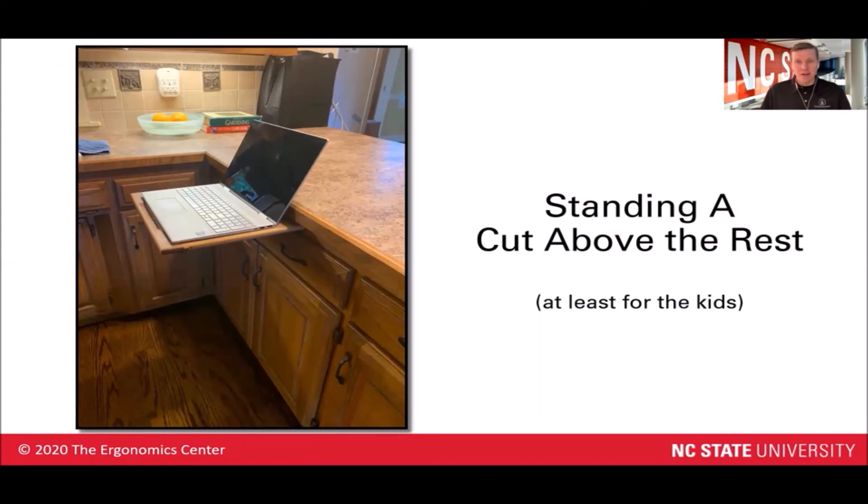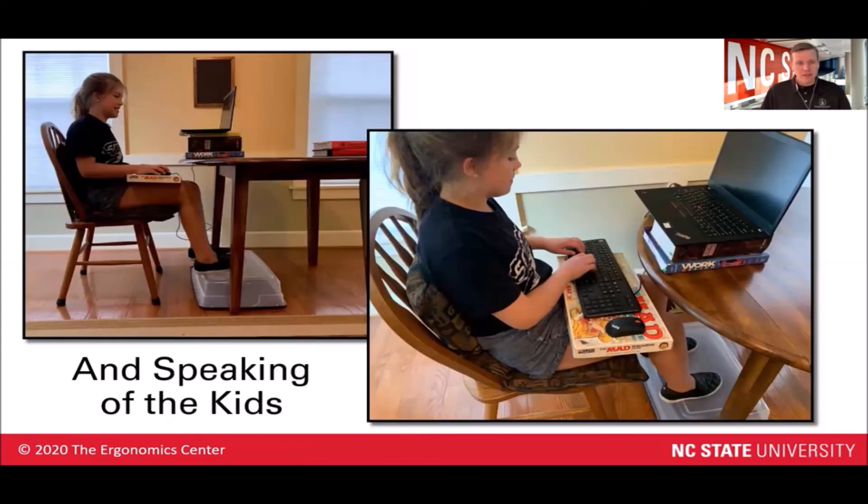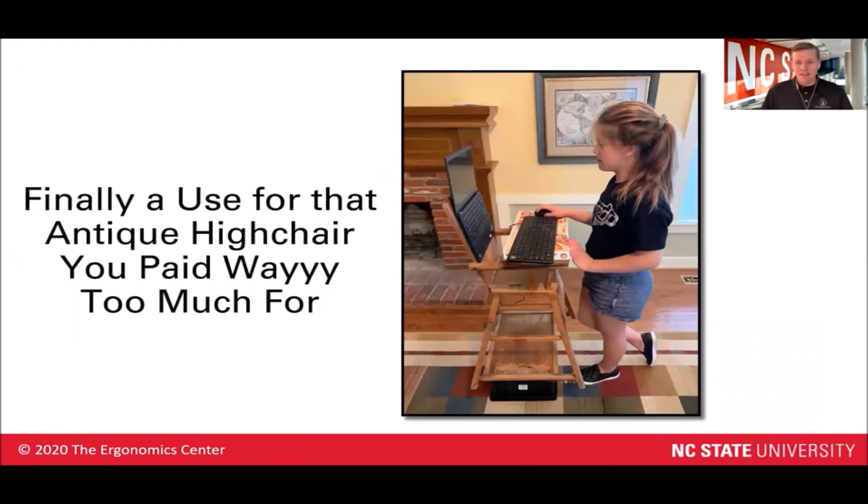Here's a clever use of a standing slide-out cutting board that can be used for students as a standing workstation. And speaking of students, we've got a lot of good things going on in this picture: a tub being used as a foot rest, some padding on the hard wooden chair, the laptop raised up closer to eye height through the use of some books underneath it, and my favorite — a board game being used as a keyboard tray that sits on the lap, with plenty of room for the keyboard as well as the mouse. Maybe you've got an old high chair sitting around the house — that could be used for your students as well to help create a standing workstation. Also portable.